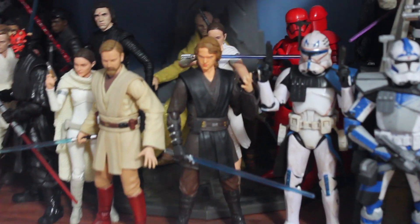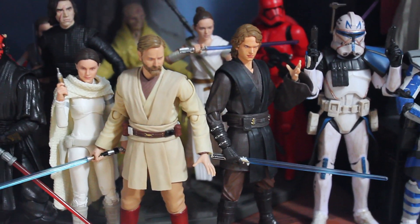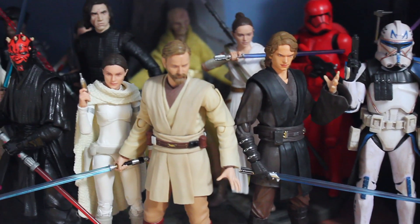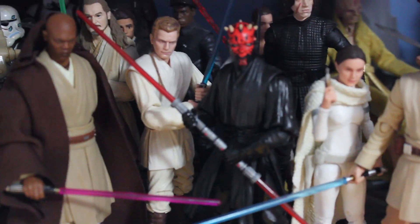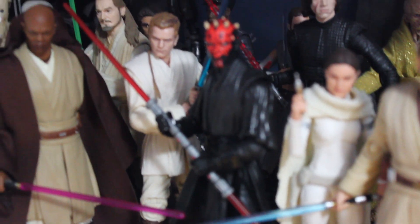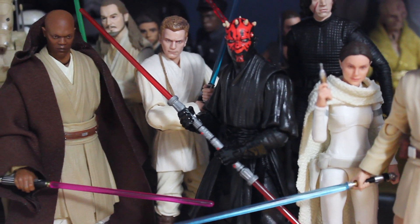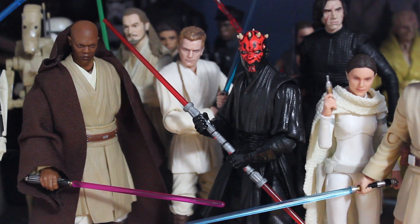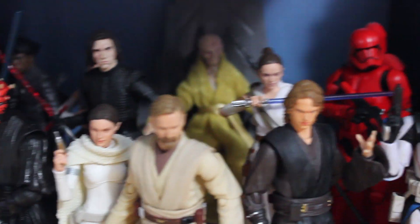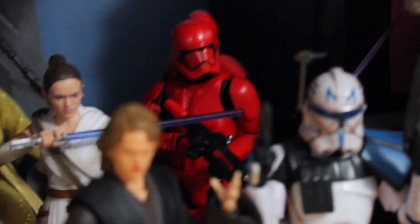Then we get into the prequel figures. Nothing really new here — these guys are the same as usual. I do want to get the Figure Arts Yoda when it comes out, but it's a hundred dollars, and that's a lot of money for the little green goblin. I did get the Archive Series Maul and the normal Black Series Obi-Wan from Episode One, so I've got the whole Episode One duel crew in there, which looks great.